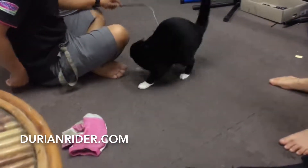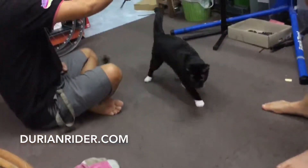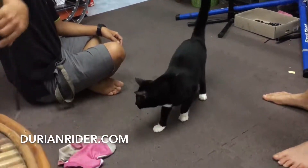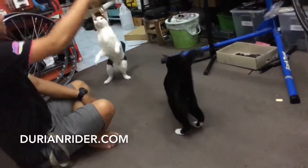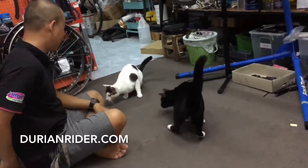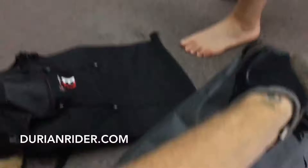What I do like about the Ortlieb is it is waterproof — if you're going to do any river crossings and stuff like that. The Ortlieb does have a bit more space in it. The pricing though — I think the Ortlieb can be a little bit cheaper.